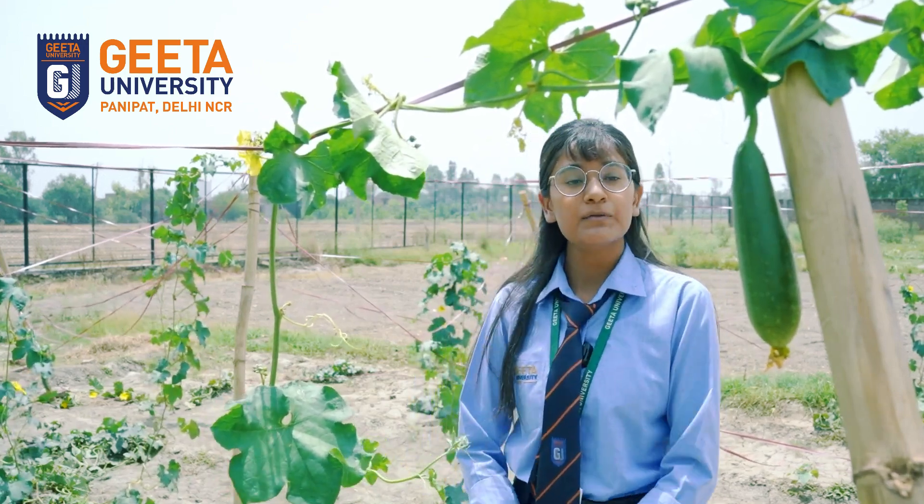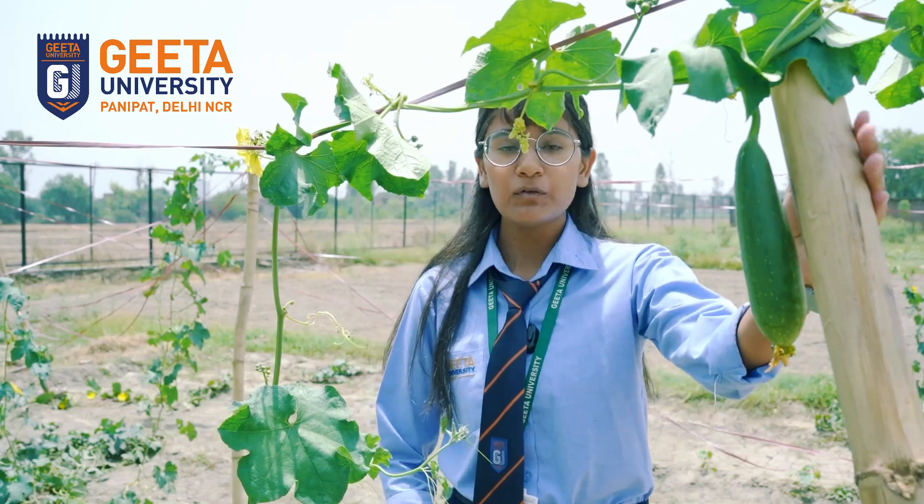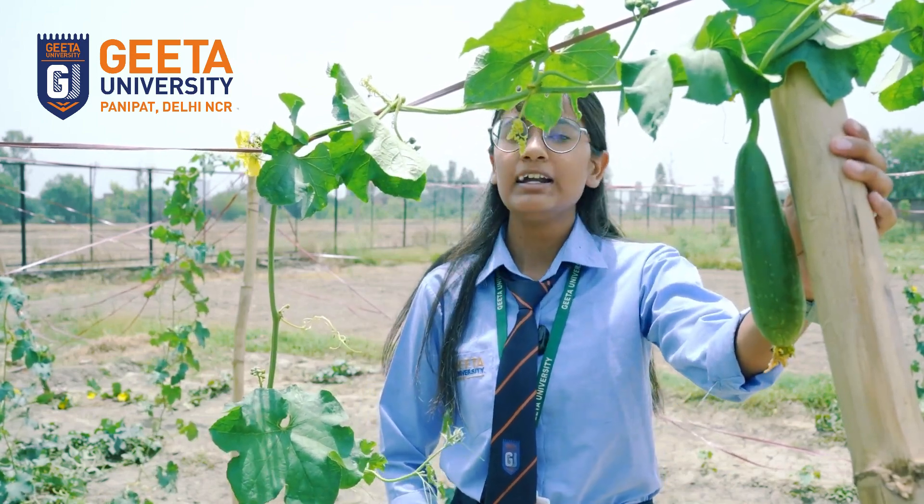As you can see, we have used bamboo sticks in the field. The major purpose of using these sticks is that it provides natural growth to the plant and develops the fruit faster. And it also supports its growth.